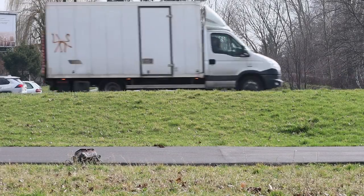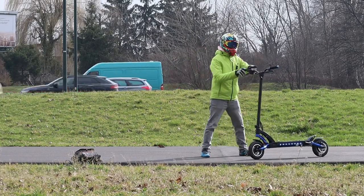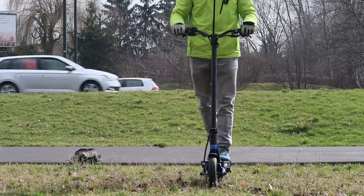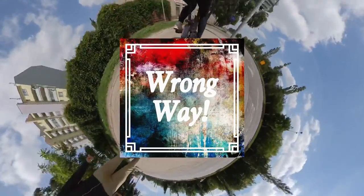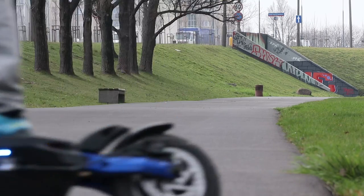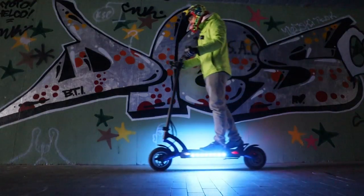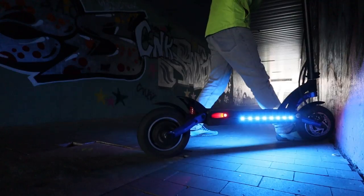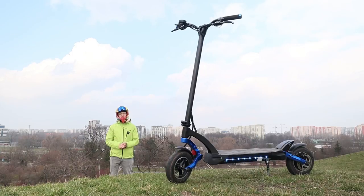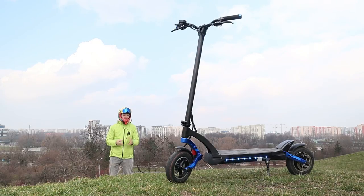Hi and welcome to Wrong Way, and this is the single motor Kaabo Mantis. Let me tell you more about it. Huge thanks to Zwinne Miasto for providing me this scooter for testing purposes — all the links are below, and if there are any discounts they will be mentioned in the description.